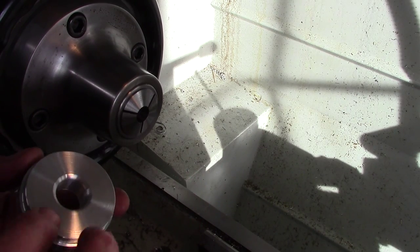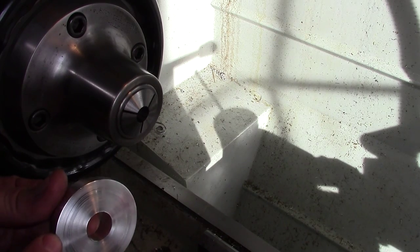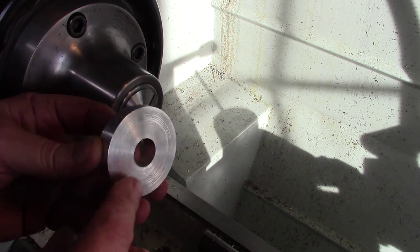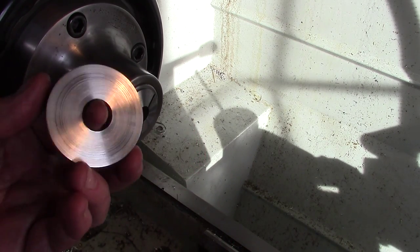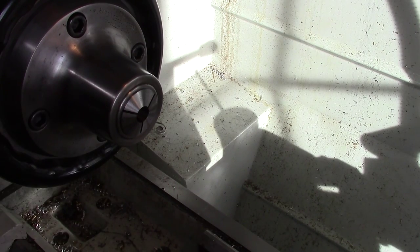They're going to be half an inch thick. This radius has to be on both sides. This side gets a 1/8 radius on the outside, and the same 1/8 radius on the other side, and it's faced so the whole thing's half an inch — so this part's a quarter. These are kind of a pain to hold, so the only reason I'm filming this is I thought I'd show a 5C step collet.